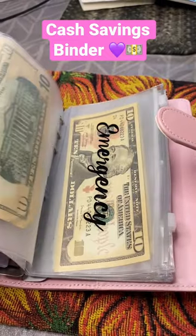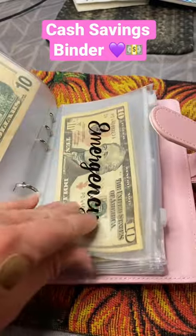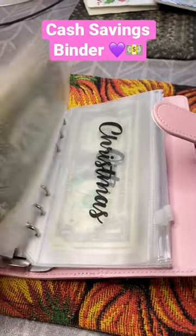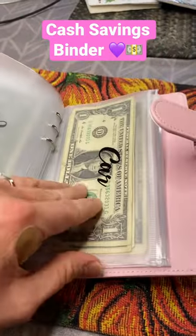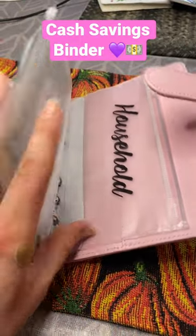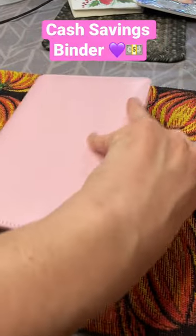There are all these little envelopes for saving and they come with labels: health, emergency, vacation, Christmas, gifts, car, kids, and household. Those are just the ones I use and there are extras left over from the kit for the binder.